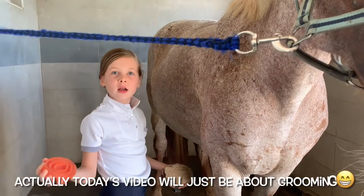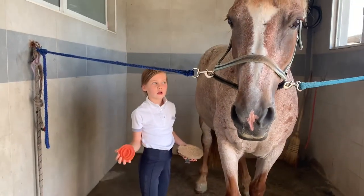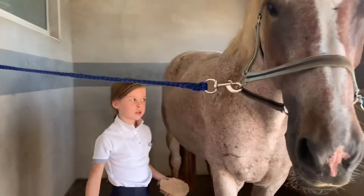Today I'm going to be teaching you how to tack up a horse, how to drive, and how to do the horse.